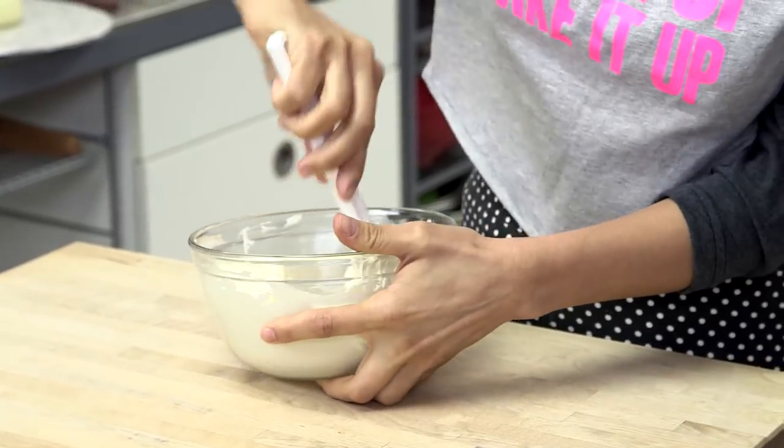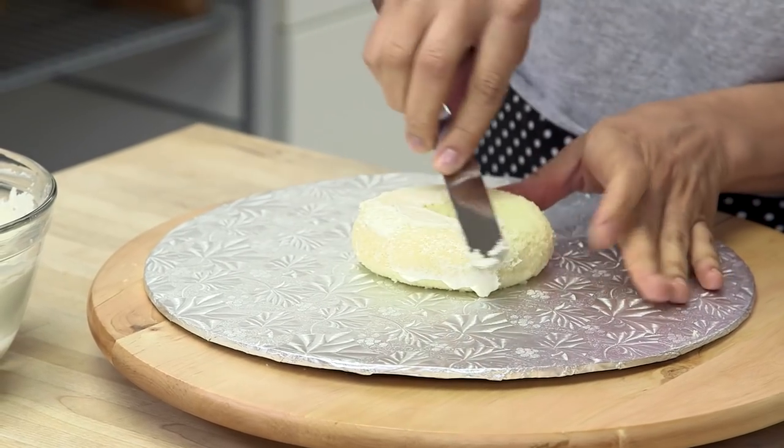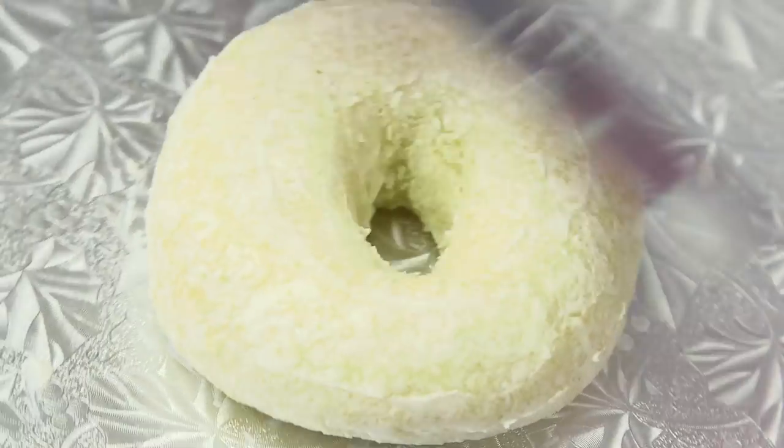Buttercream time! This is where I like to use an offset spatula. We're just gonna crumb coat the cake — take a little bit of buttercream and ice it, really pressing into the cake to keep all of the crumbs in. Later on when we put fondant on the cake, it's nice and smooth.